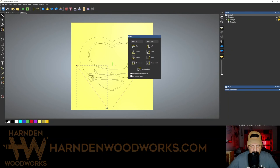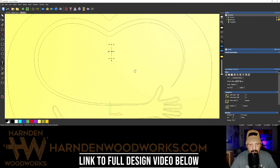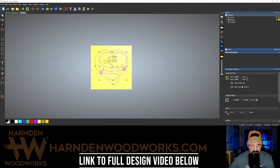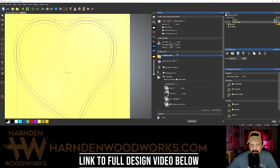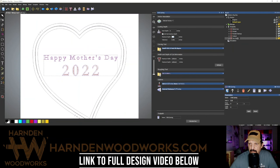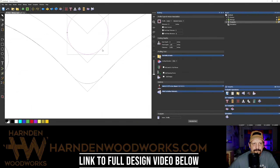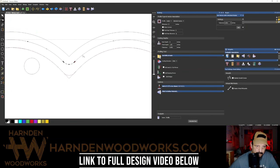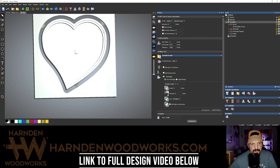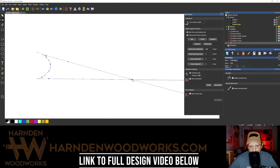I wanted to make something nice for Mom for Mother's Day, and I thought maybe you would too. Here you can see I'm speeding through the design process. If you're interested in toolpaths and the computer side of this, I'll have the full 90-minute step-by-step on my website — the link will be below. For the rest of you, I'm going to speed right past this and give you an idea of what I'm making.